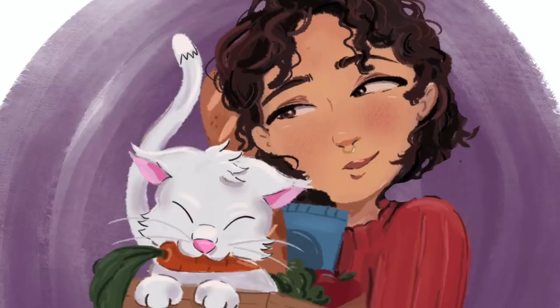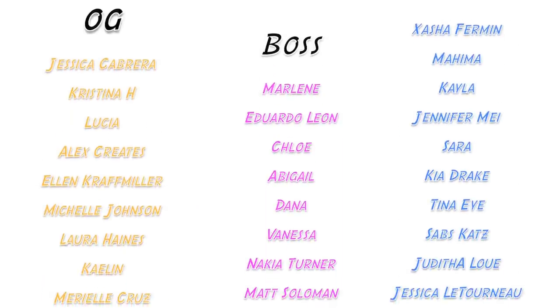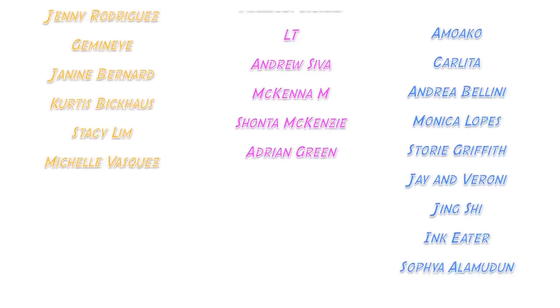Shoutout to all my patrons, especially my Bodega Bosses and OG Bodega Babes. These videos are made possible with your support. If you want to support me non-monetarily, just subscribe and stick around — it shows YouTube you like my content. I also have a TikTok and Instagram, and merch is always in the description.